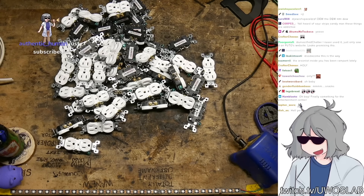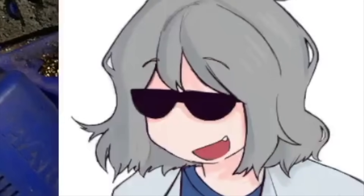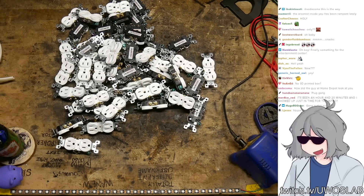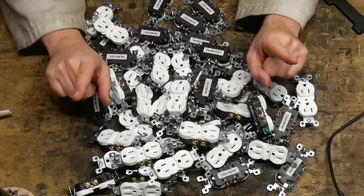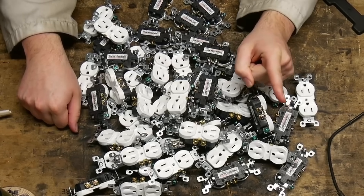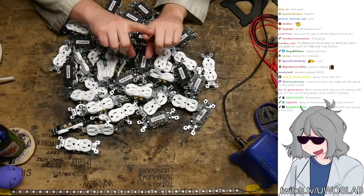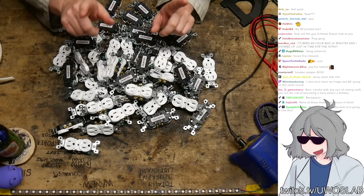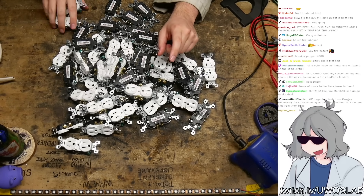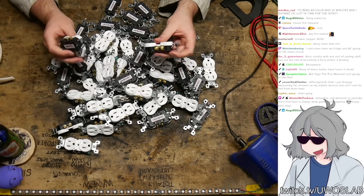I want to have some adjustable modes. One is just running it all off one power strip, but that's kind of boring because it's only going to be on one 20 amp circuit. What would be interesting is if we can either plug into a 240 volt dryer outlet — which I have a plug for, it's sitting over there — or have a cat-o-nine-tails of plugs to plug into a bunch of different circuits of the house, so we can increase the current carrying capacity of the power strip.